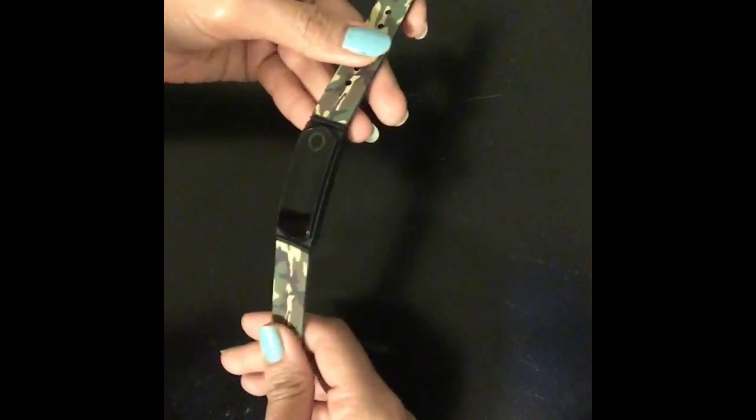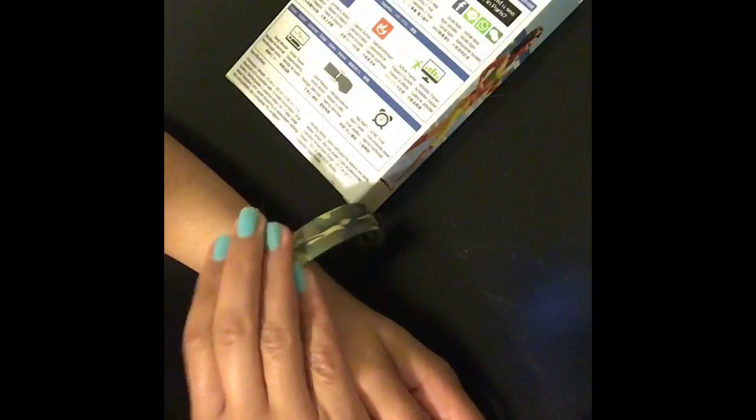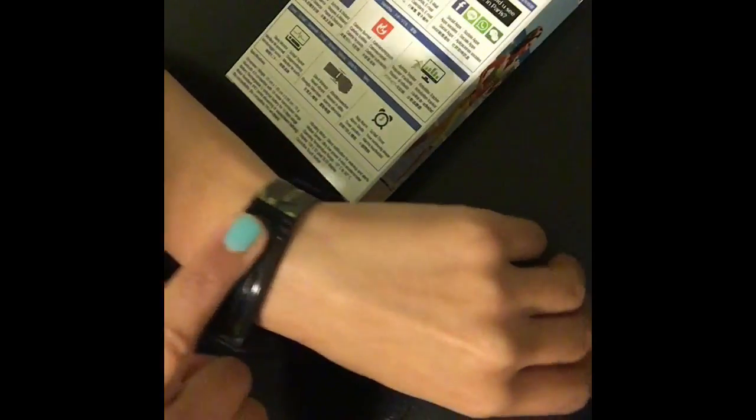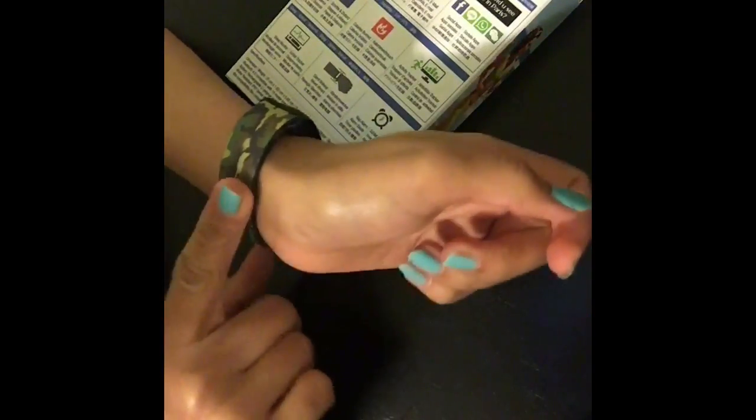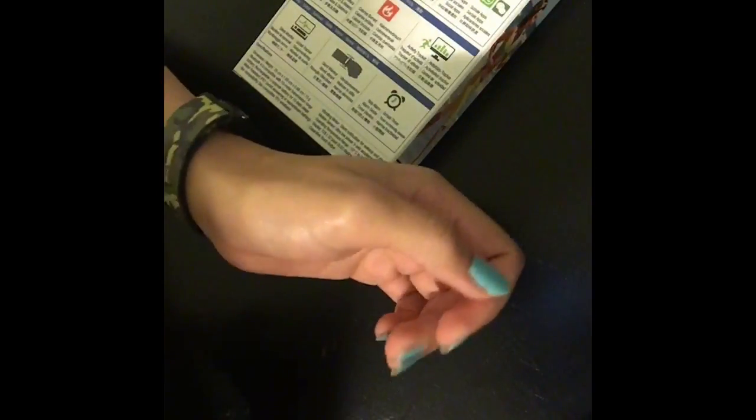It does everything that an Apple Watch or a Fitbit would do, but it costs literally less than half the price, so it's really worth trying. I just charged it and it's good to go for one week, so I don't have to charge it again. It has a really good fit on my hand — not too tight, not too loose. I love the sleekness of the band; it's not rough at all, nothing to get caught on, just like a little bracelet. It's so light in weight that I can't even feel it, and I can easily sleep with it and wake up to monitor my daily activity.